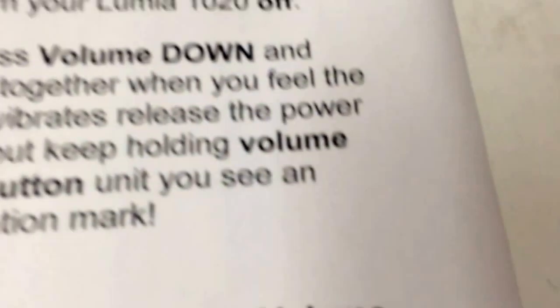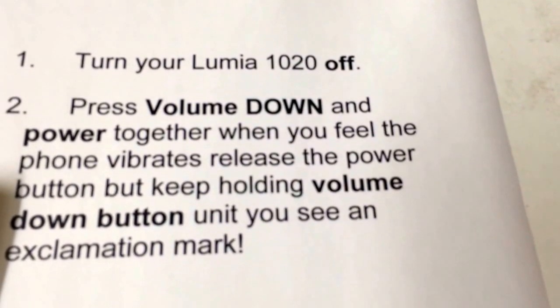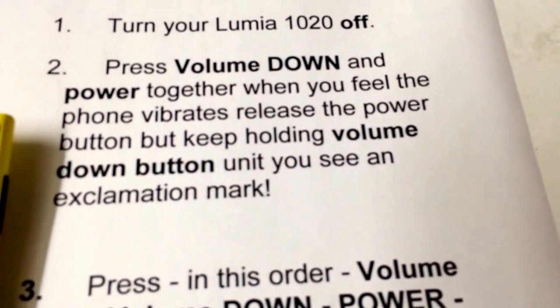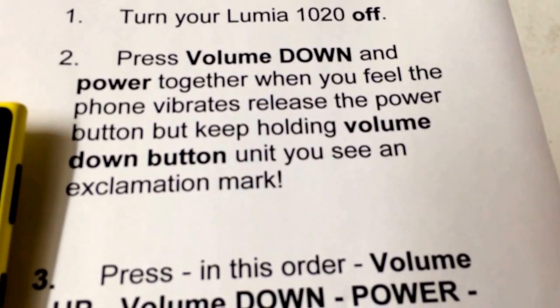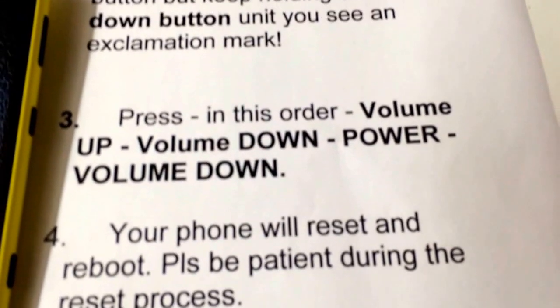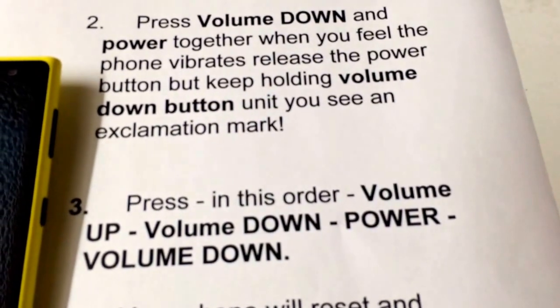So I'll show you the instructions again. Make sure your phone is off. Press the volume down and power button together. When you feel the vibration, release the power button and keep holding the volume button down. After you get the exclamation mark, you let go.